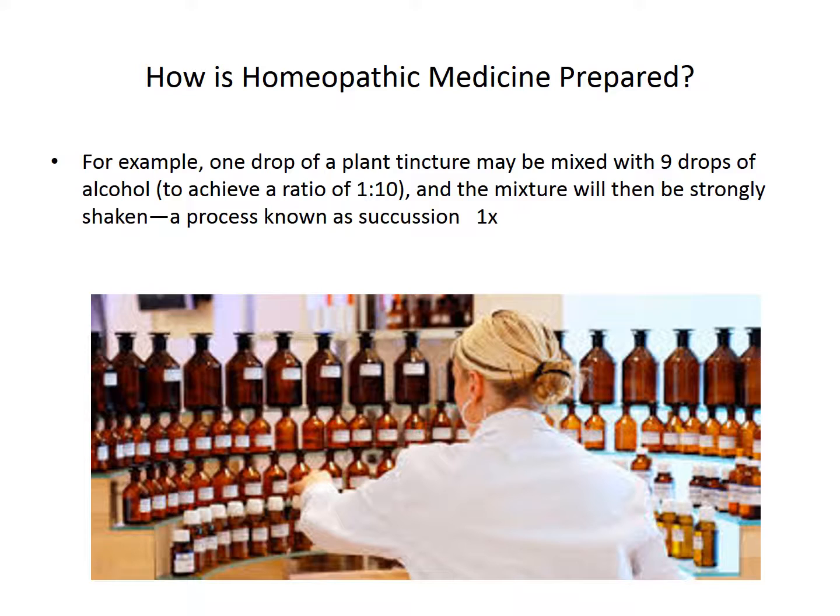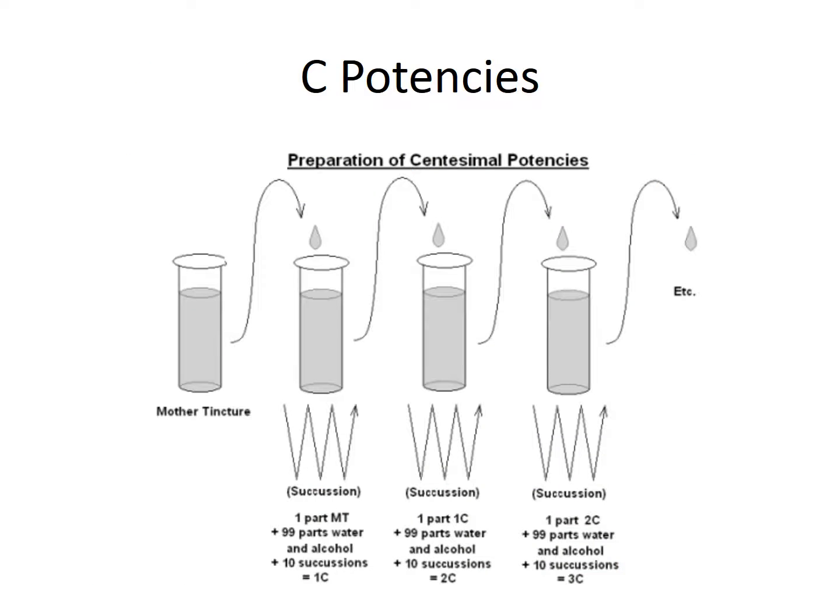How is a remedy made? One drop of the mother tincture is mixed with nine drops of either alcohol or water, and then the mixture is succussed — this is a 1x potency. When we're looking at a C potency, we take one part of the mother tincture and put it in 99 parts of water, then succuss it. In order to make a 2C, we take a part of the 1C and mix it with 99 parts of water. You can see how it gets more dilute each time.